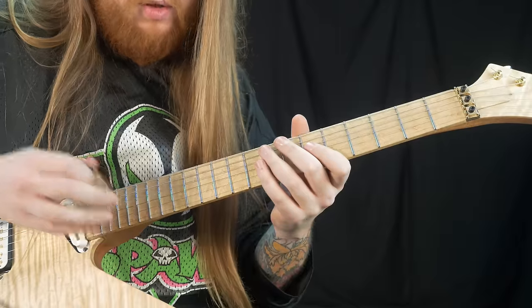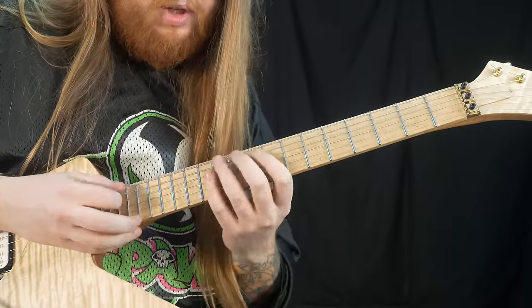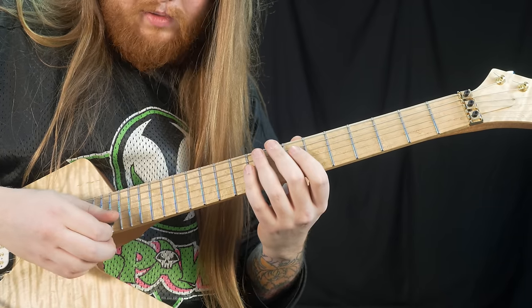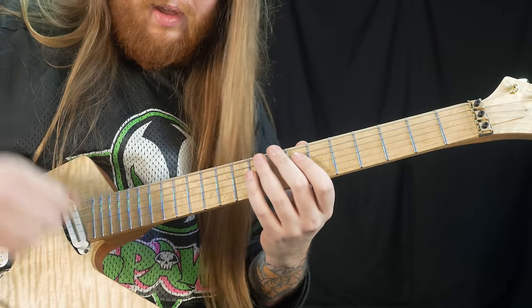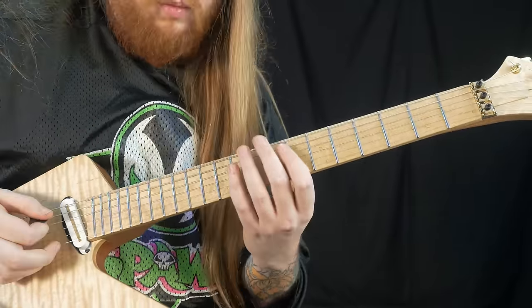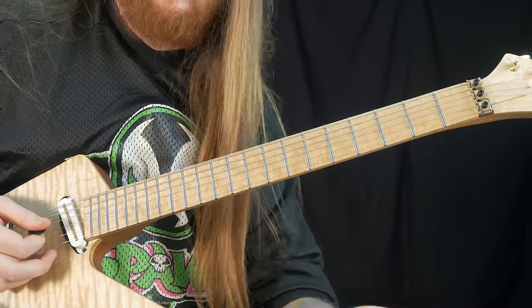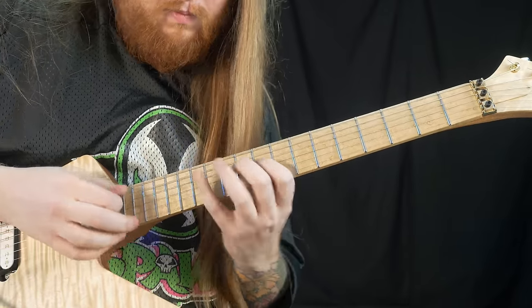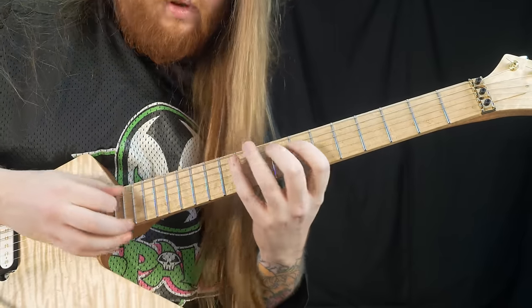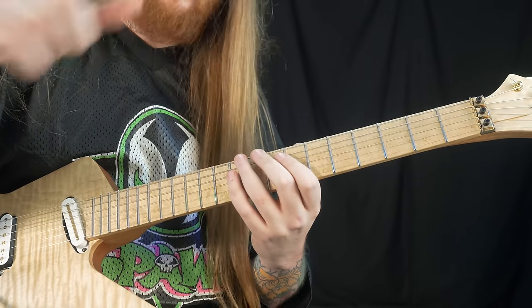You've got some open strings in there too with some pull-offs at the end of the arpeggio. What I do to make sure I'm not losing the sound is I basically reinforce the lick with a rake down to make sure my notes aren't going to die out. I rake back down just so I'm starting the cycle all over again.